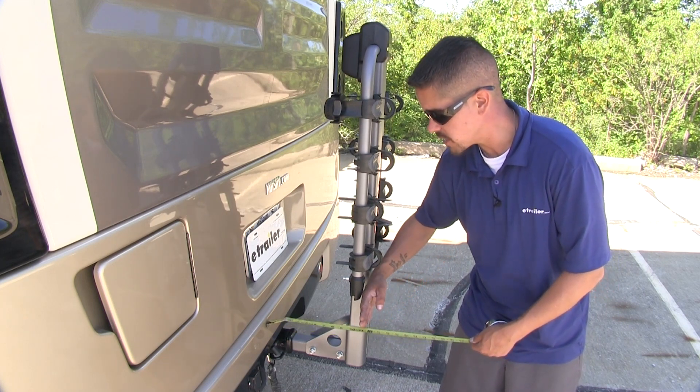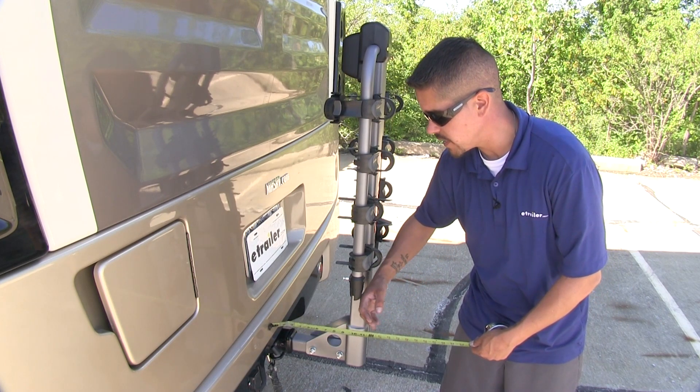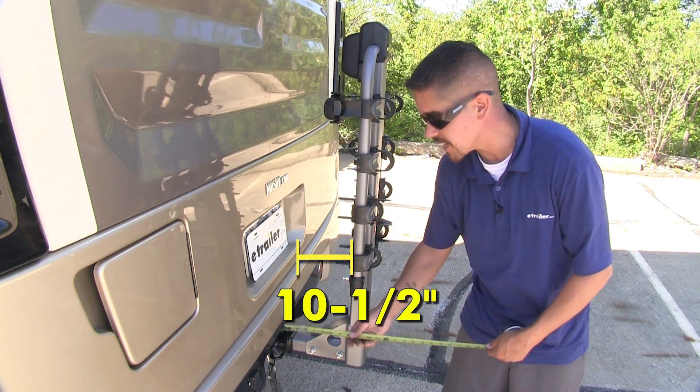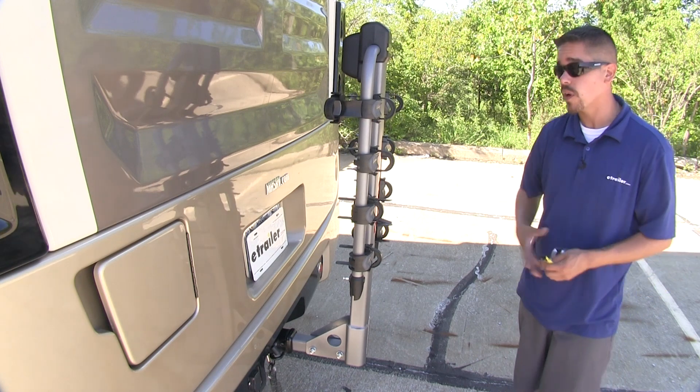Now the maximum distance that we're going to be adding to our RV with the arms folded down is going to be roughly right about 10 and a half inches. So it did make quite a bit of difference.